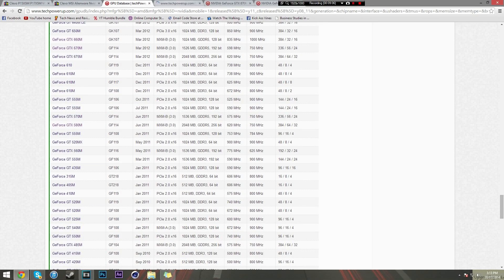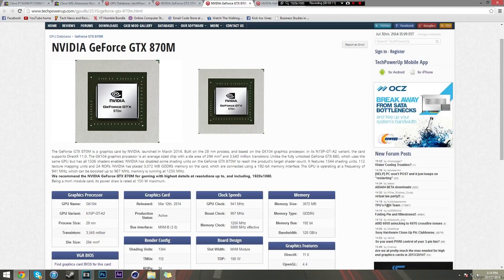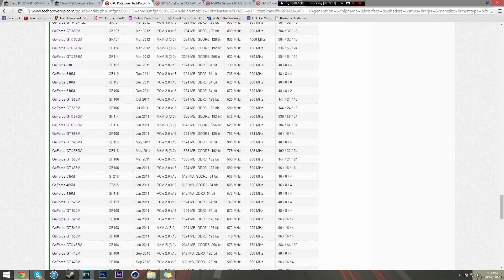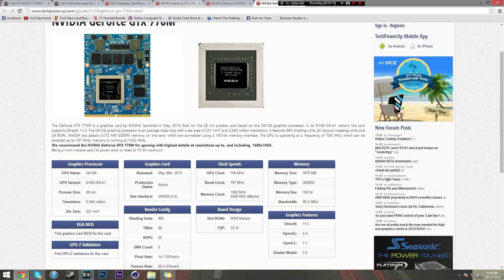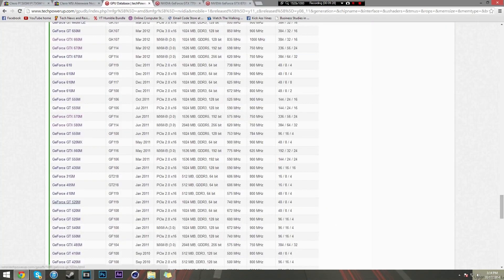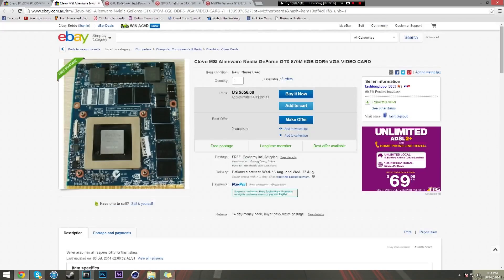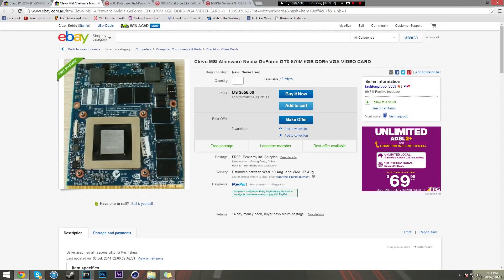Say you have a GTX 570M - it has a 75 watt TDP. You can get yourself an 870M, or better yet a 770M, which is the perfect upgrade. 570 to 770 is great - same TDP, so you won't run into any heat issues. So if you have a 560M or 570M, get yourself a 770M. Just make sure you have an MXM grade card, that you can remove it, and that you do everything required like flashing the BIOS.